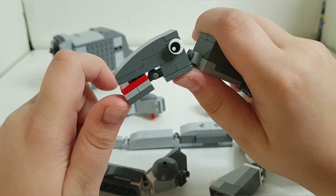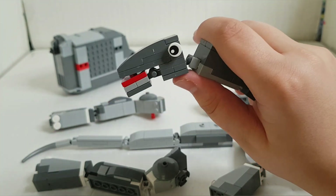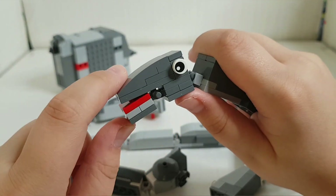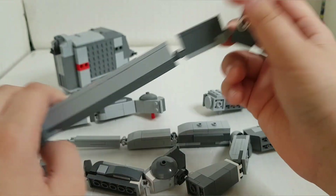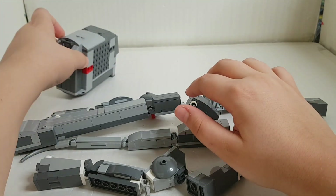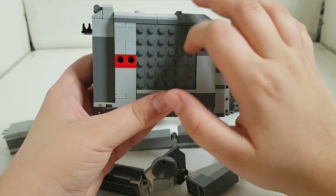The head is not anything too special — it does not have very specific features like the Parasaurolophus or the Brachiosaurus. If you don't know what I'm talking about, go check my other videos. The mouth can open and close using a clip, and the eyes are just on the side — nothing too special. Now the body is where things get interesting.